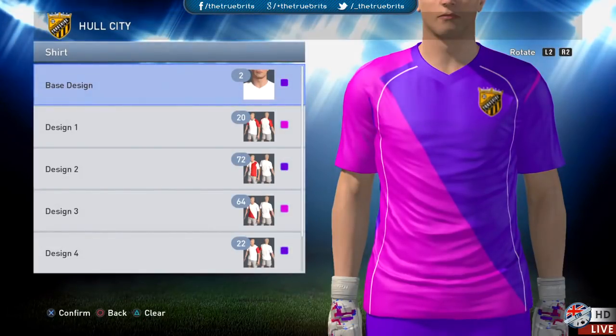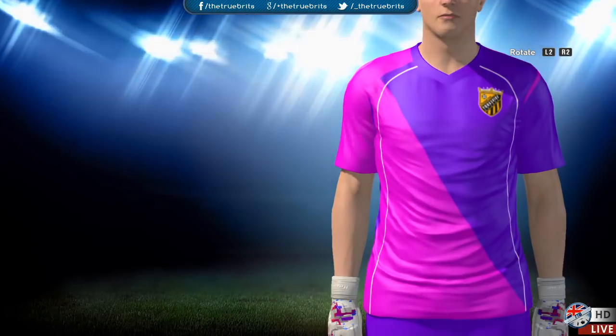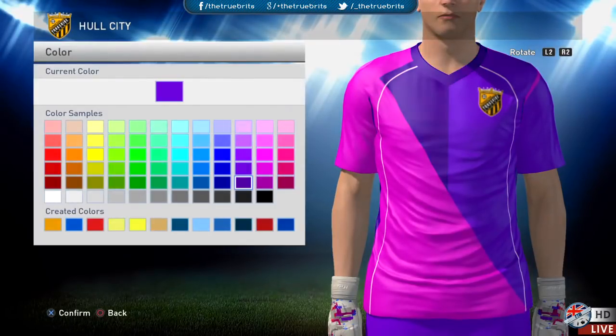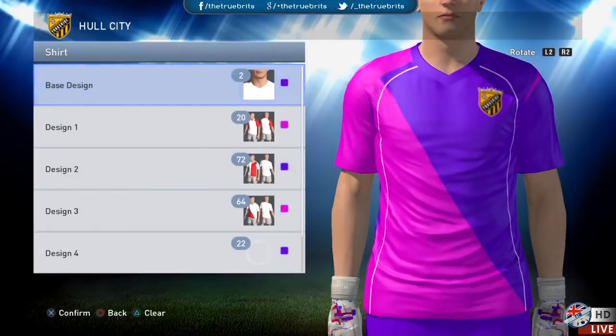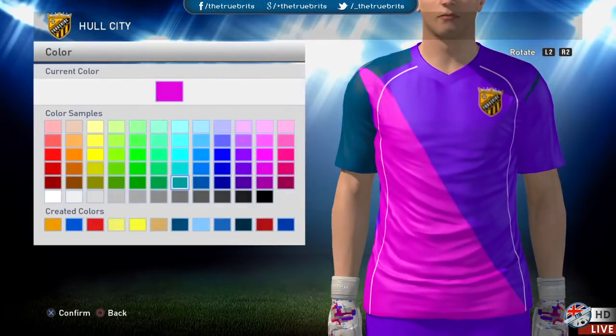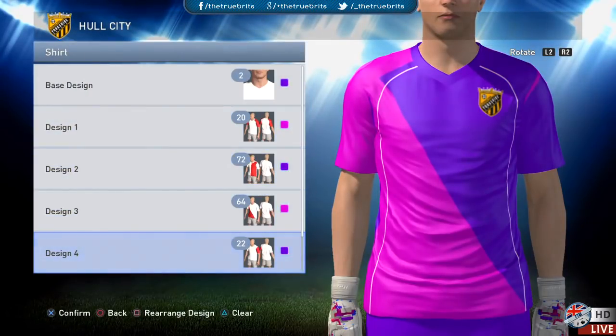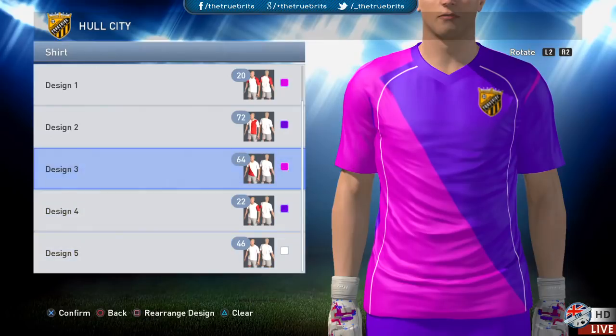On to the goalkeeper kit, which is a little more detailed. It's basically just a variation of two colors. Base design two, design one of 20, design two of 72, design three of 64, design four of 22, and design five of 46. For the base design, go fourth down, three in from the end. For design one of 20, use the one right next to it — that gives you the purple effect. You alternate between the two purples for designs two and four, use the other purple for design three, and design five is just white.